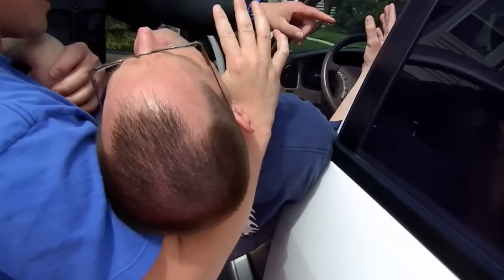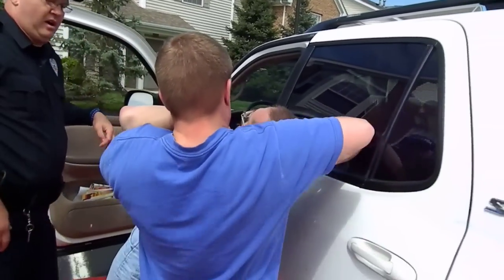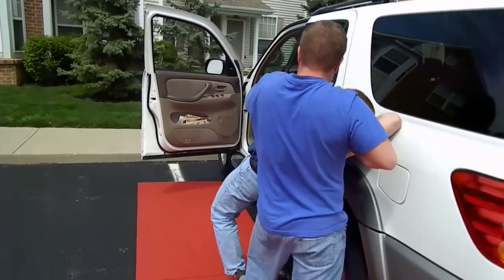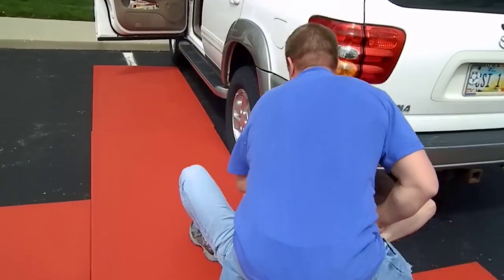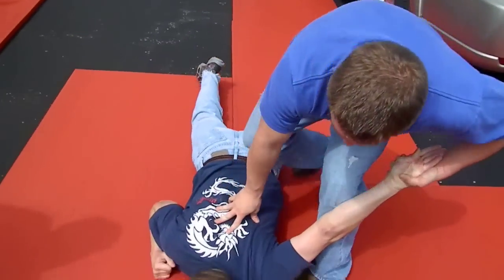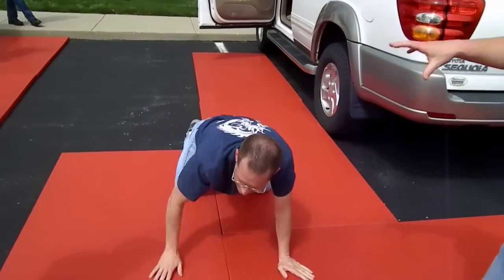Now you have a blood-borne pathogen on you. Into the head and c-clamp to the hand — there you go, sliding. Bend your knees for more tactical balance — there you go — and drop, release right hand. There you go, attaboy. That's it. Awesome. See how he's c-clamping?